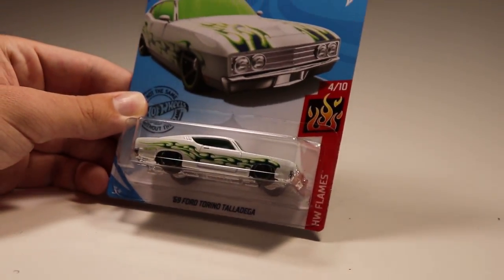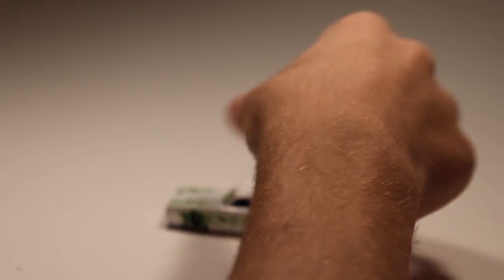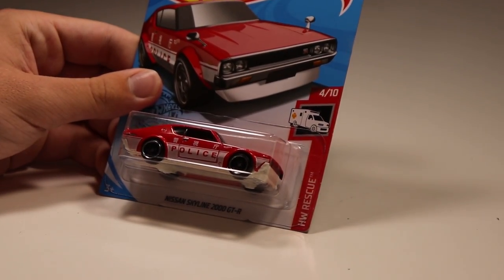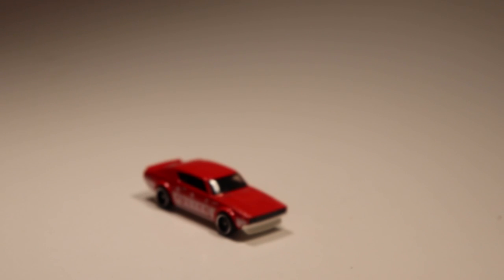Next up we've got the '69 Ford Torino Talladega in white — looking very nice with white and green and some flames on it. Looking like a snack, if I do say so myself. That is a very nice looking low rider. We've also got the Nissan Skyline 2000 GTR with a red police scheme paint job — looking very nice.